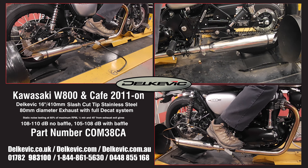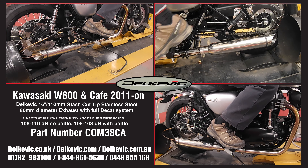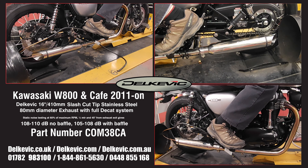Using motorsport testing protocol, noise levels are 108 to 110 decibels without the baffle and 105 to 108 decibels with the baffle. It's on the dyno as part of the extensive research and development we do for every system on every bike. This testing allows us to confirm that no fueling modifications are necessary. You just fit and ride.